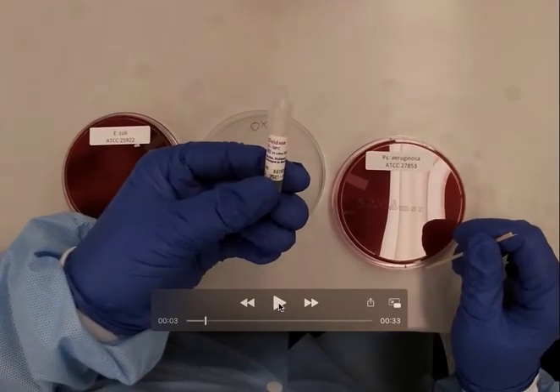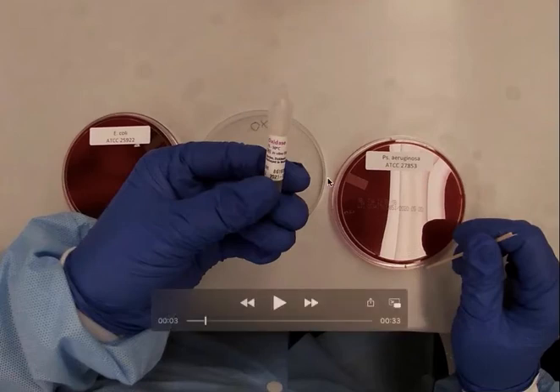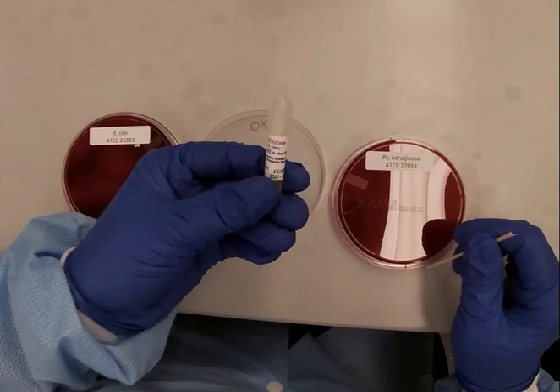E. coli is oxidase negative and Pseudomonas aeruginosa is oxidase positive. When you are doing quality control for the oxidase test, these two organisms will be your QC organisms. Let me know if you have any questions, and have a great day!